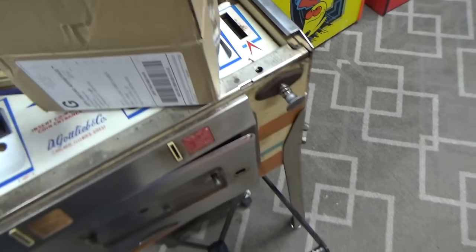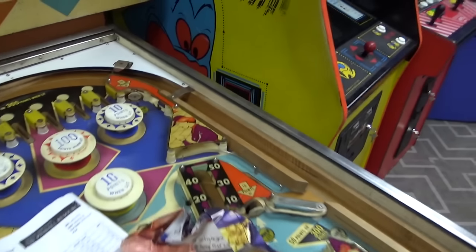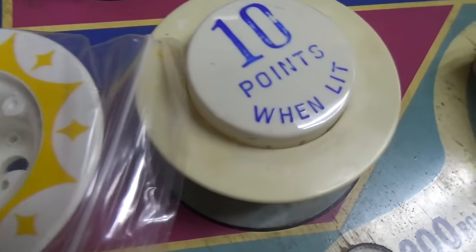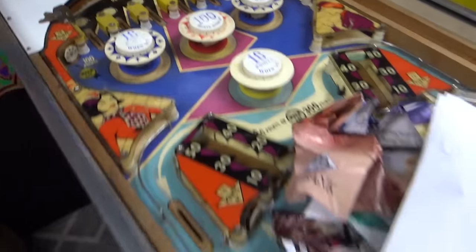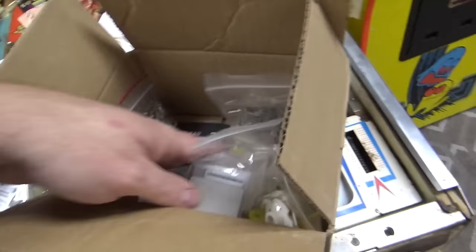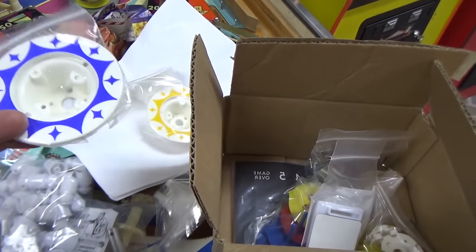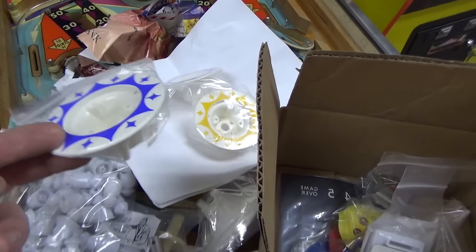We got new flipper bats and new pop bumpers. The original ones are just missing all the stuff, and the customer wanted new ones so we got new ones. They're blue and red — look how cool this company is that they would reproduce that kind of stuff. They have the license from Gottlieb, and I believe they've actually got some of the original equipment that the factory used to make some of this stuff — they now own the actual machines.